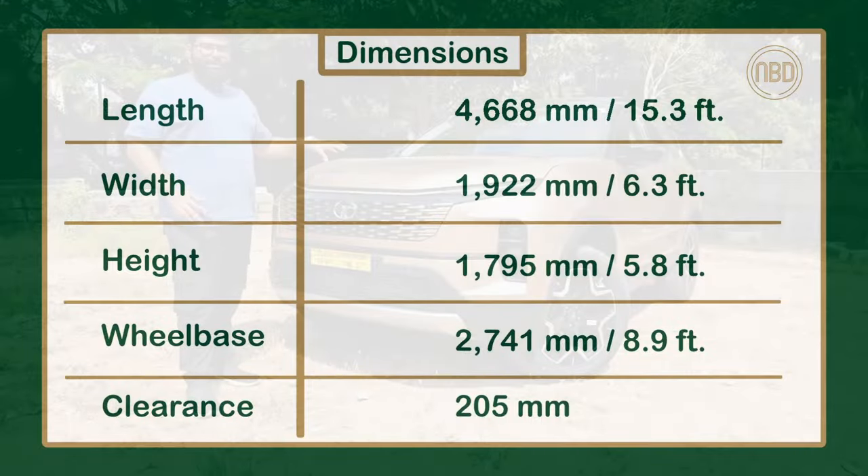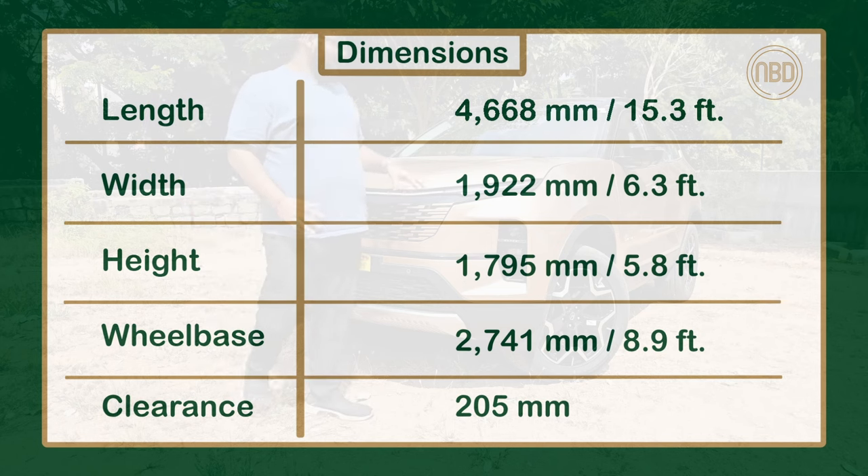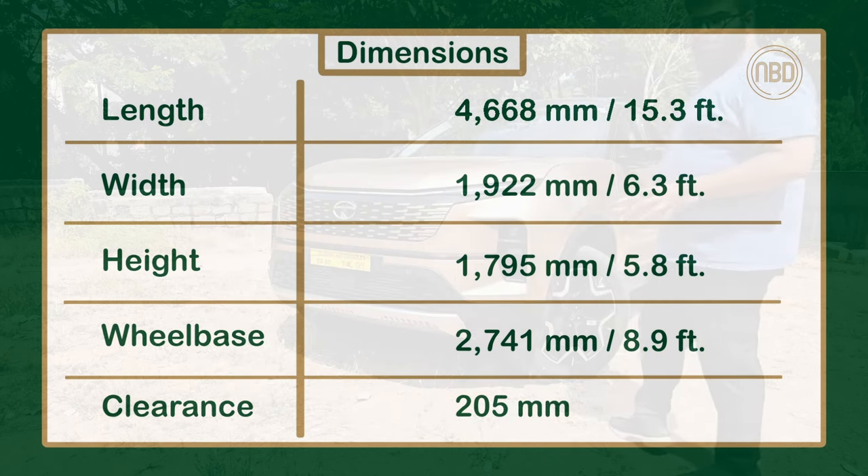On the whole, I think Tata has done a good job with the design of this facelift. It looks quite different compared to the older model and makes it look far more modern than it is — it can even fool a few people into thinking it's an all-new Safari.